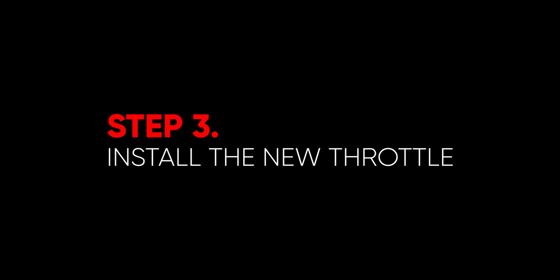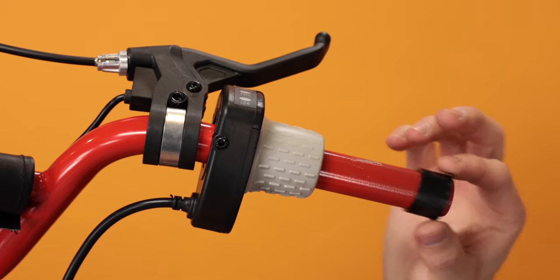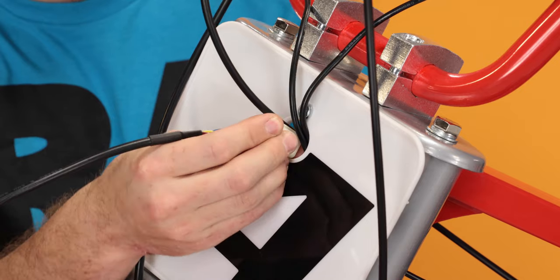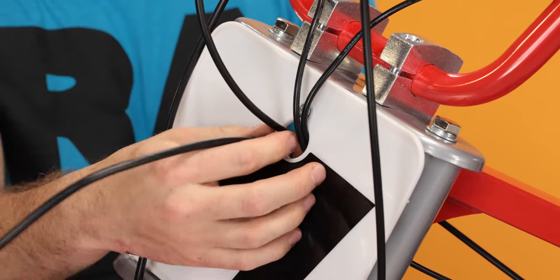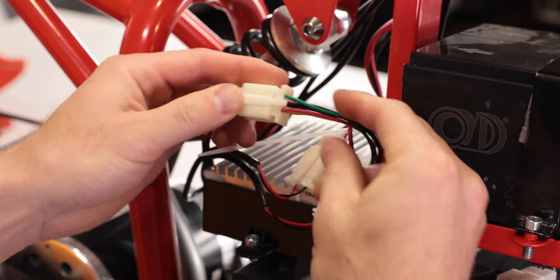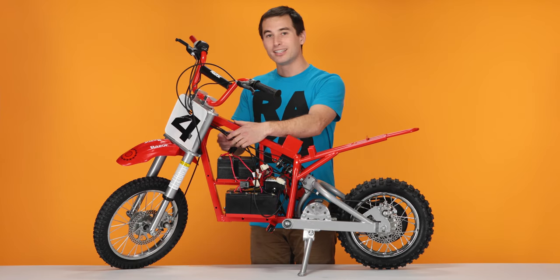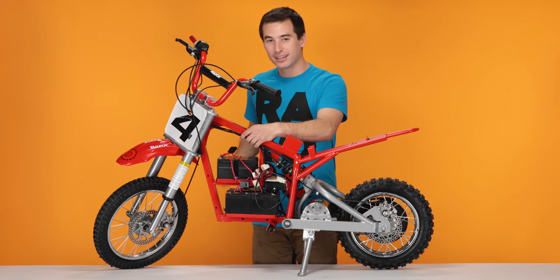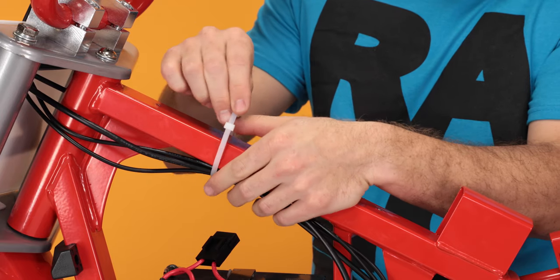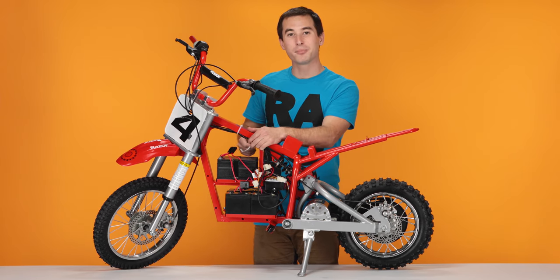And now on to step three, installing our new throttle. Slide the throttle on the bars, followed by the spacer. Feed the throttle cable through the number plate. And plug the throttle cable in — connect it till it clicks. Now we're going to zip tie the cables to the frame to keep them out of the way. Take all the cables coming through the number plate. Using your zip tie, zip tie them to the frame. Using your other zip tie, we're going to do the same thing, but a little lower.